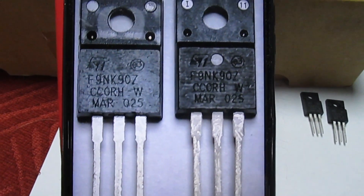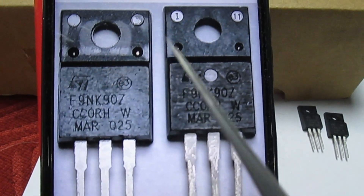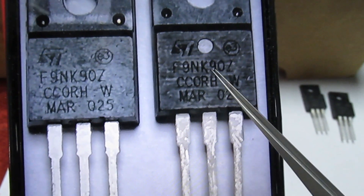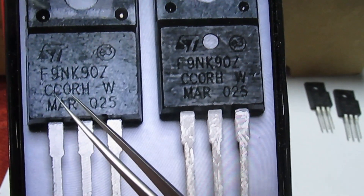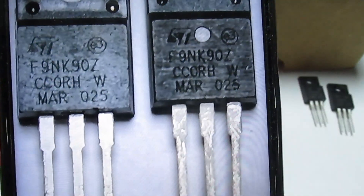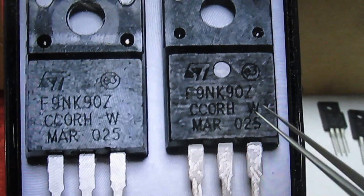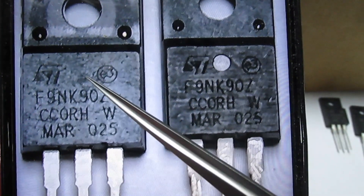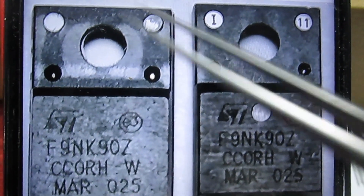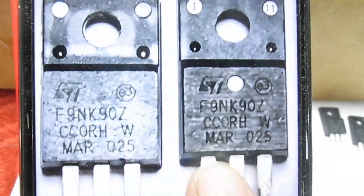Here's the picture taken on my mobile phone. They've both got signs of horizontal sanding lines. They both bear the logo ST Micro, F9NK90Z, and the same batch number — CCCORH W, MAR025 — exactly the same on both. But if we move up here, you can see there's a hole on one and no hole on the other. At the top of the chip, one is marked '11' and '1' in those holes, and the other has neither. So although these appear to have exactly the same numbers, they are two totally different devices.